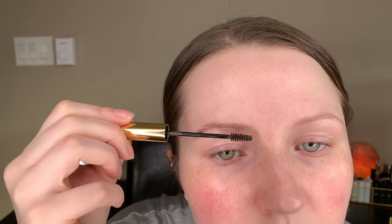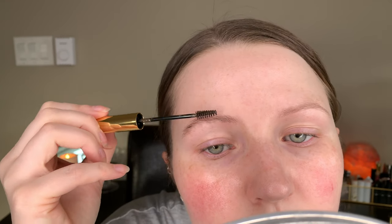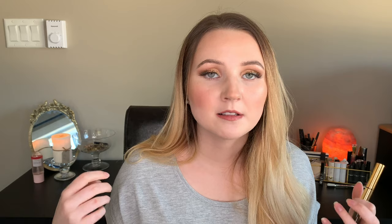It does a lot to emphasize the hairs and it gives a nice color — it makes them look a lot darker and makes them stand out more when they have the gel on. It also makes my brows look more full just from the gel alone. And once it's on, it's on — it keeps my hairs in place, which is awesome.